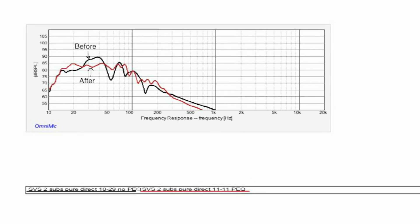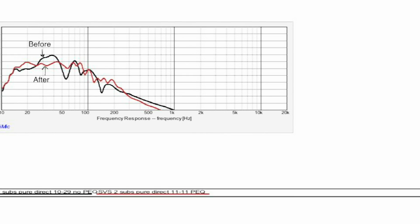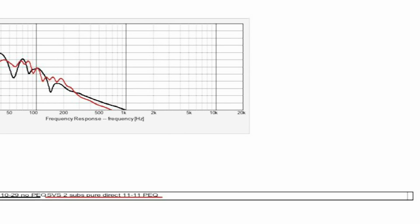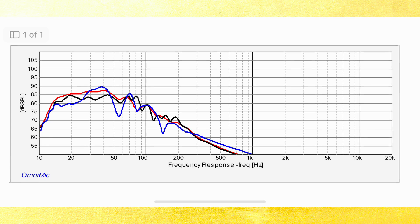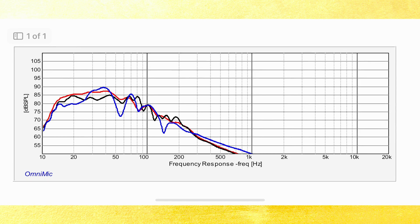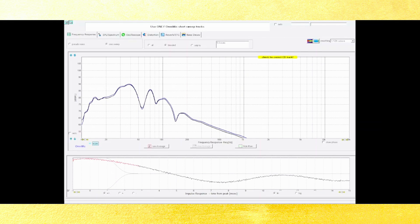Here is the before and after view. The red curve is the after and the black is the before. You can see there's a huge dip after 50 Hz and a big bump between 30 and 40 Hz — that is what I corrected using the SVS app's parametric EQ. Here are three graphs: the blue is pure direct, the red curve is the Audyssey-corrected curve, and the black is the parametric EQ I applied. We're going to start with the default curve — pure direct, no EQ, no parametric EQ applied yet — and go into the SVS subwoofer app.